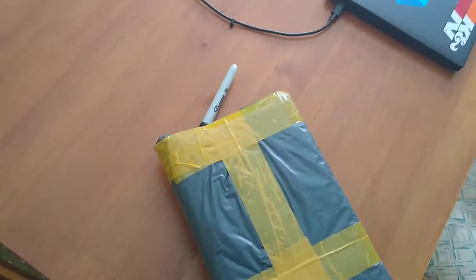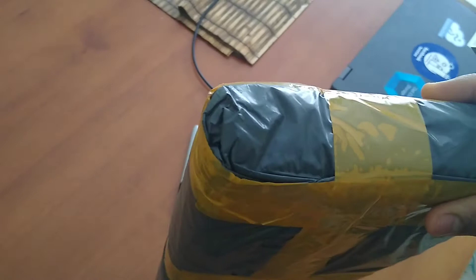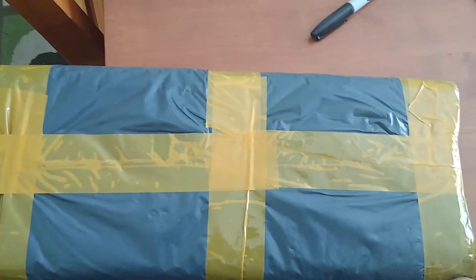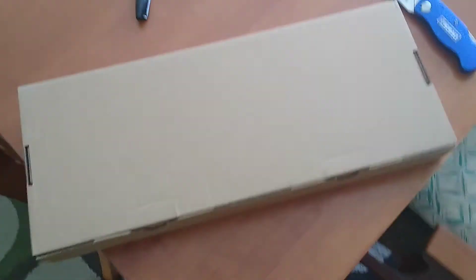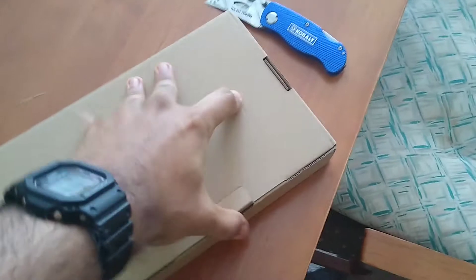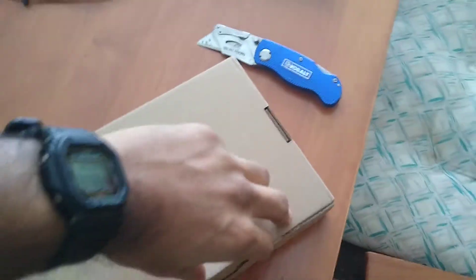I'm going to try to open this with one hand — it's folded over here. I'll just cut that part out of the video. Okay, so I got the plastic wrap off and we got the box. Let's open it up. It does smell funky — I hope that's just the packaging and not the keycaps themselves.